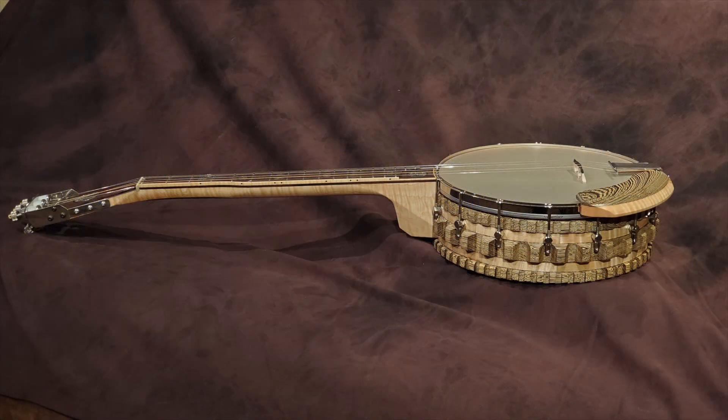I put some sound files at the end of the video for those different resonators, so you can scan to the end and skip this next explanatory stuff that I put in about the banjo design and my speculations about why the resonators sound different.